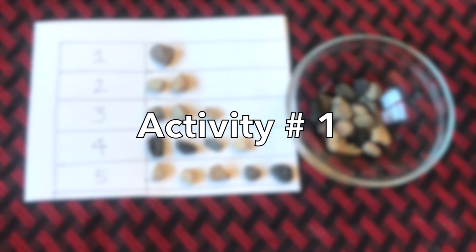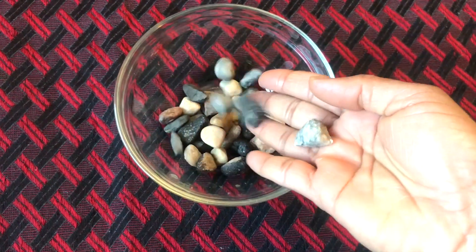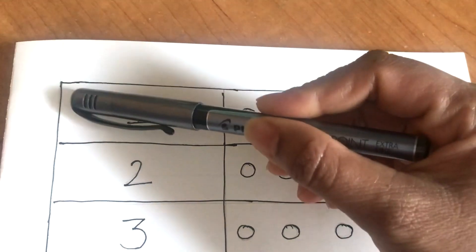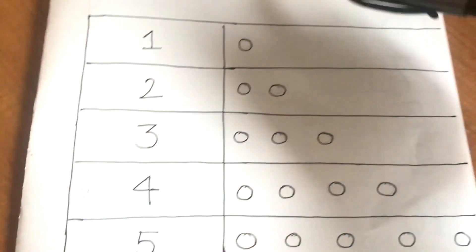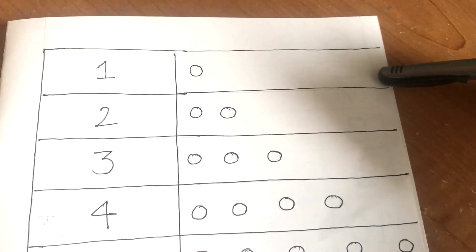The very first activity I'm going to share is this rock counting activity. This activity is very easy to set up. For creating this activity, just take a plain white paper and make five horizontal columns and two vertical columns on it. Make sure to make a smaller column for the numbers and bigger columns for the circles.